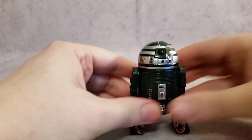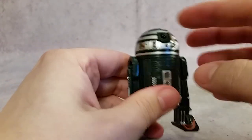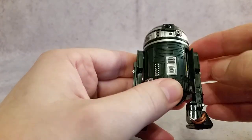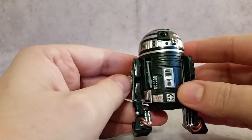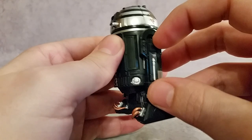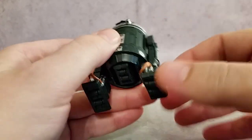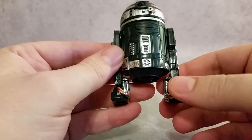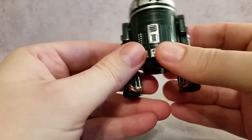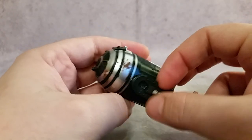On the last one, R2-X2, the same little panels can come up — though no accessories come with them so it's kind of pointless. The side opens up and it's green inside, exactly the same. The head twists, the third wheel comes out. Nice paint detailing with the wiring throughout, and he's got a little scuff right here — looks like blaster damage.